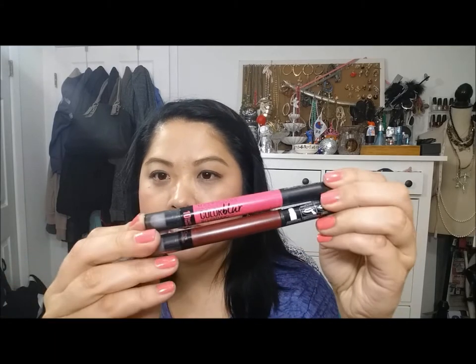Hi guys, it's Sam and I am going to be doing a first impressions video on this new product that I saw at Walmart. These are by Maybelline — the Maybelline Color Blur by Lip Studio Cream Matte Pencil and Smudger. On one side is the lip product, right here, and then with the clear top here is the smudger.